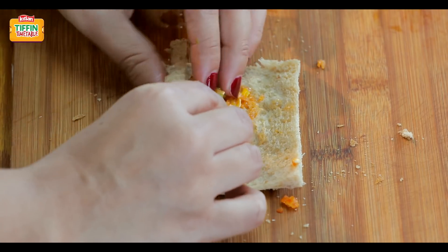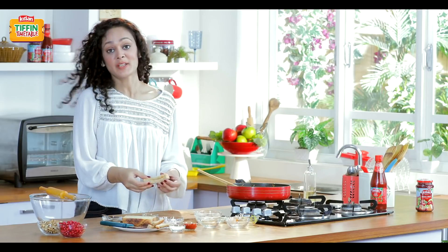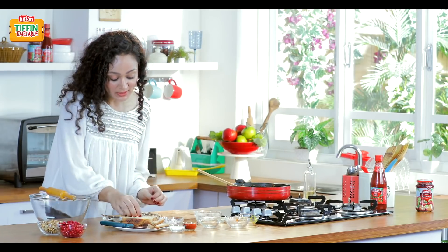Now we'll roll it. So our bread cigar roll is ready. Similarly, we'll make two more.